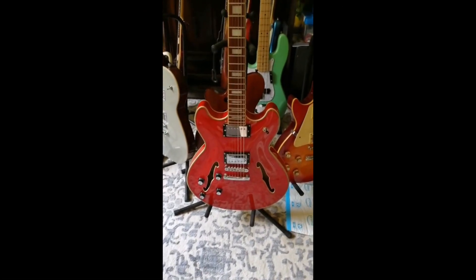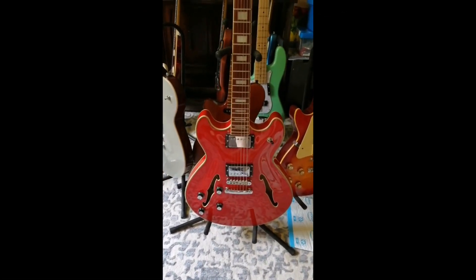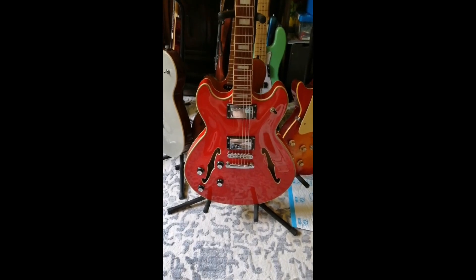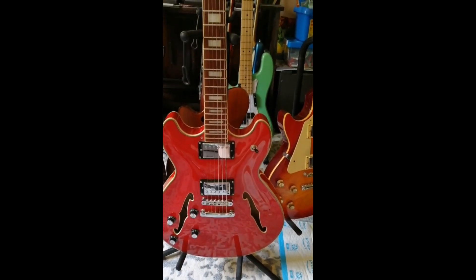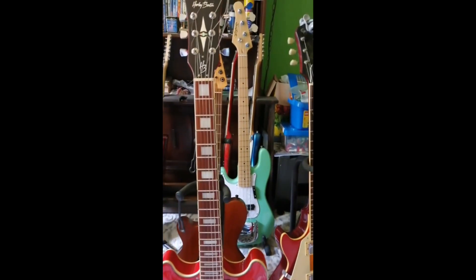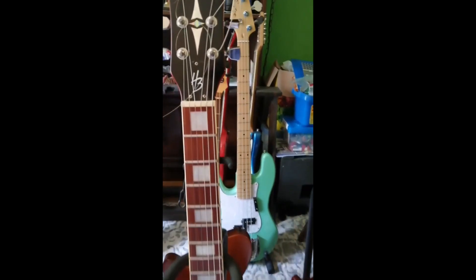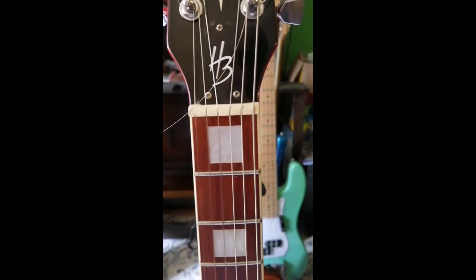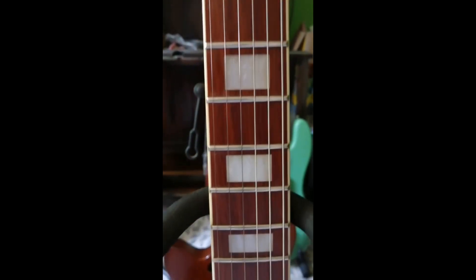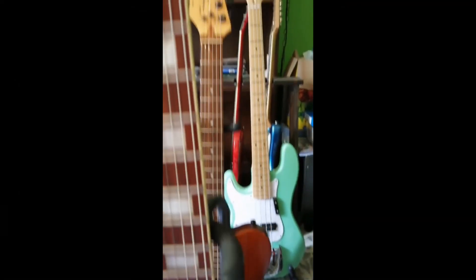So, here we are again, with the string change and all the cleaning done. Unfortunately, I could not change the roller saddle bridge because it just didn't fit by the tiniest of bits. But anyway, here's a close-up on the neck after I've done a little bit of tidying up with some erasers. I put some F1 oil, and I cleaned it with some detailer from the same company, Music Nomad.